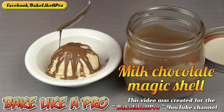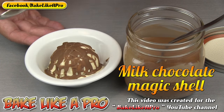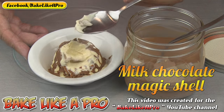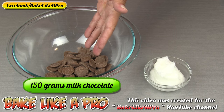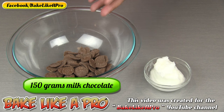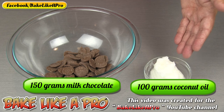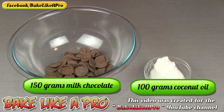Welcome to my Bake Like a Pro YouTube channel. In today's really fun video, I'm going to show you how to make Milk Chocolate Magic Shell for ice cream. For today's recipe, I have 150 grams of milk chocolate — that is equal to 1 cup — and I also have 100 grams of coconut oil, which is equal to half a cup. So those are the ingredients, let's get started.